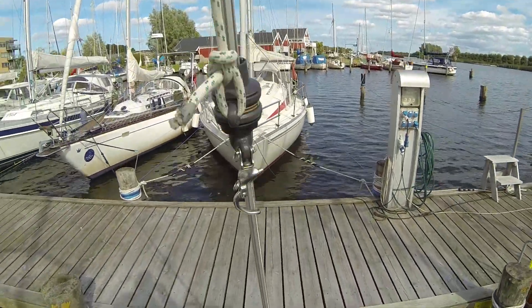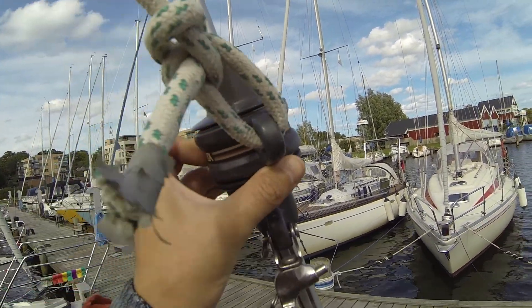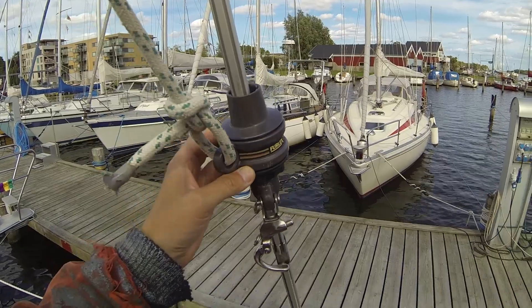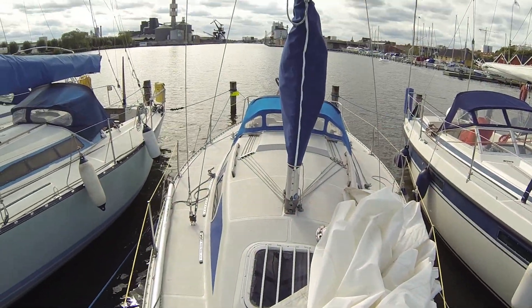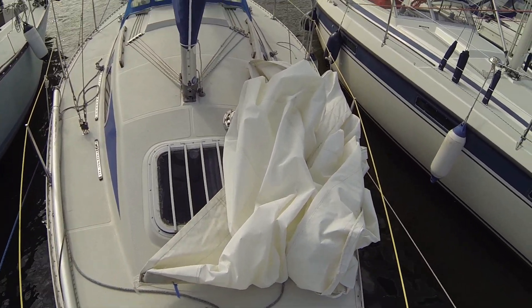Then we have the halyard swivel here, and it is pretty dry, so maybe it is here where the problem is. The problem on this boat was that it was pretty hard to unfurl the Genoa.